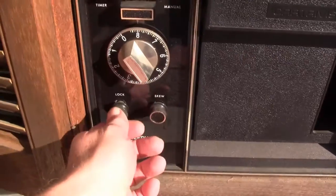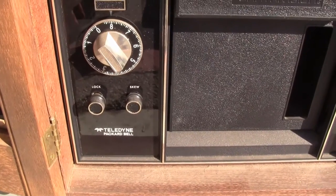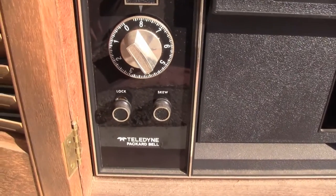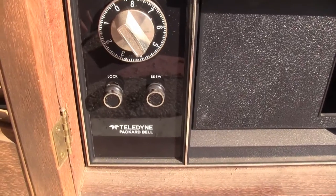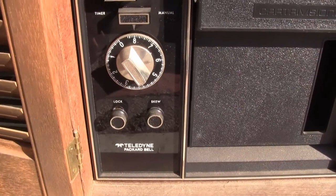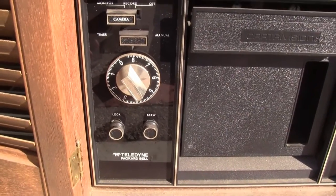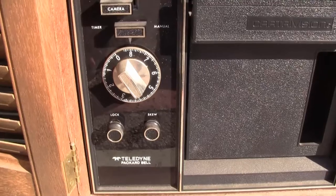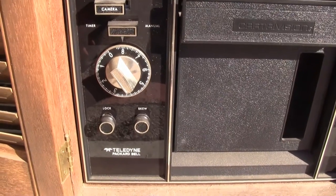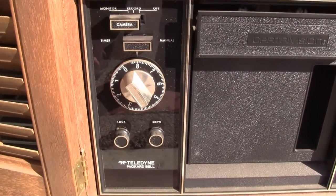Down here we have a control called lock, which no doubt is the tracking control. And on the other side of it is the skew control. In a video tape recorder, skew is the tape back tension — the tension that is put on the feed reel as the tape is fed into the scanning drum. It has to be the same tightness on playback as it was on record. There will always be a temperature change and the tape will change size physically, so this control allows you to adjust the tension.